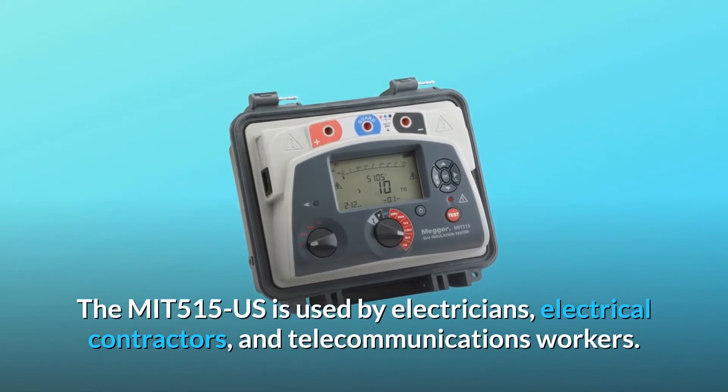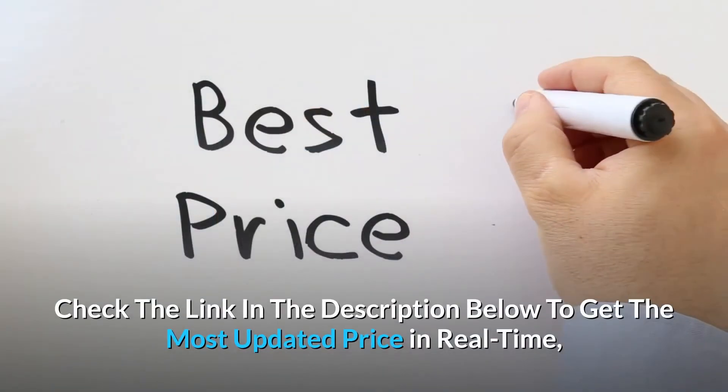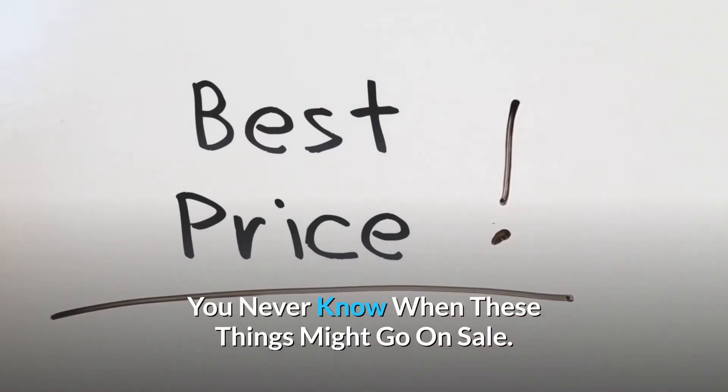The MIT 515 US is used by electricians, electrical contractors, and telecommunications workers. Check the link in the description below to get the most updated price in real time.